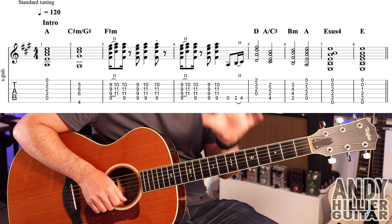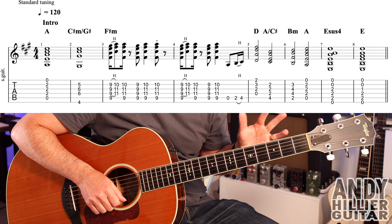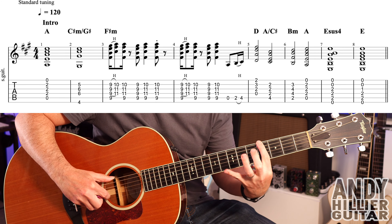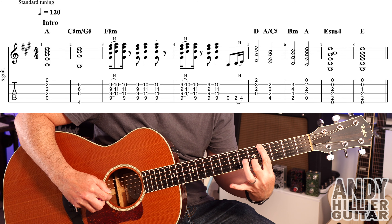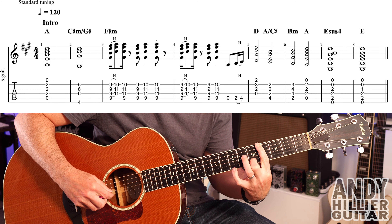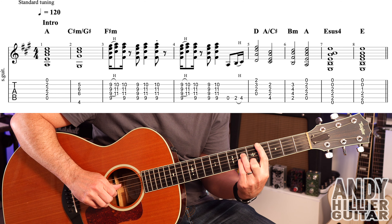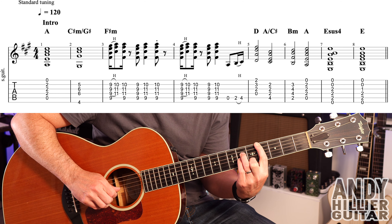It then goes to a C sharp minor slash G sharp — sounds confusing but it's not too bad. First finger E4, second finger on B5, third finger on D6, little finger on G6. Your first finger will mute off the A string so it doesn't ring.